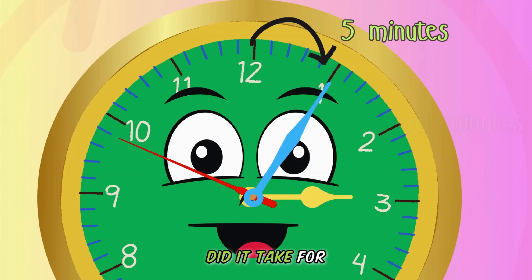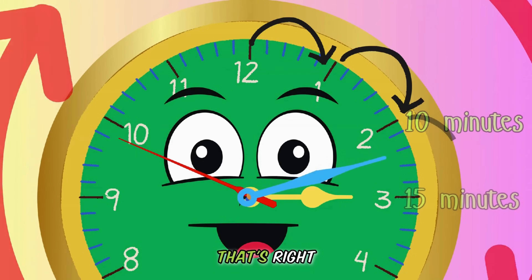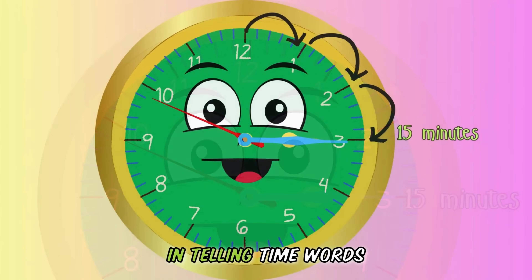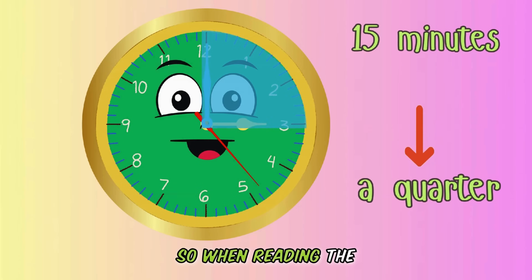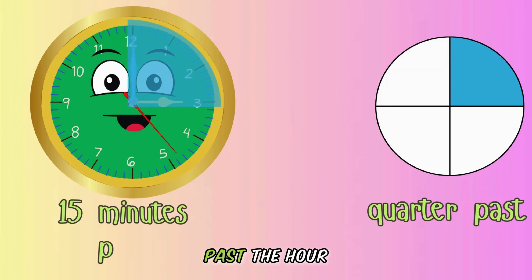So how many minutes did it take for the minutes hand to move from 12 to 3? That's right — 15 minutes. In telling time words, 15 minutes is the same as a quarter. So when reading the time, we will say: it's 15 minutes past the hour, or quarter past the hour.